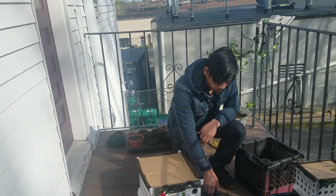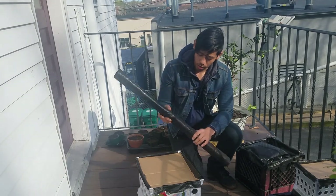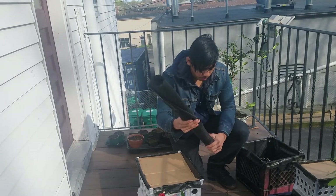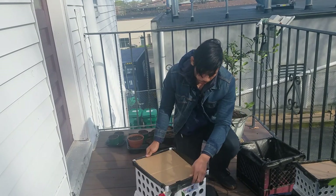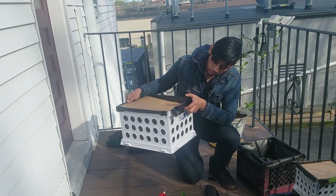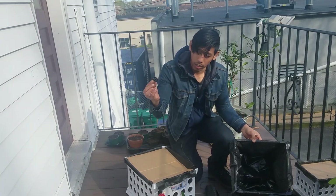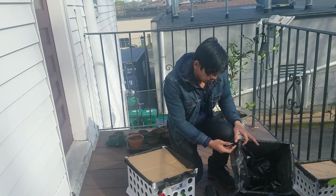There are a couple things you're going to need for this. You're going to need some weed block or landscaping paper — I got this for $13 at a home improvement store. You're going to need some containers with holes in them, or you can just make the holes yourself. And for this method I like to use binder clips. You can get different sizes depending on the size of your crate.